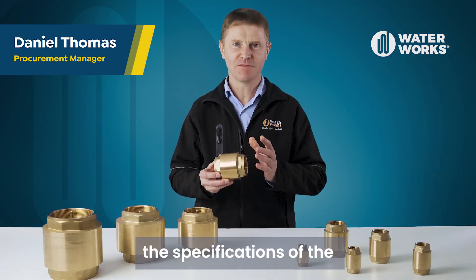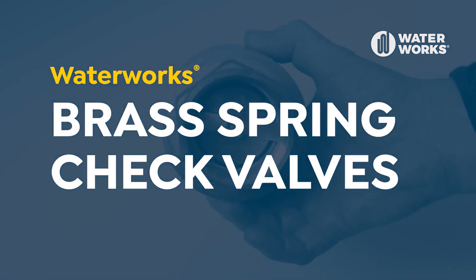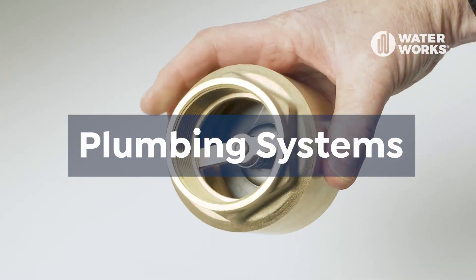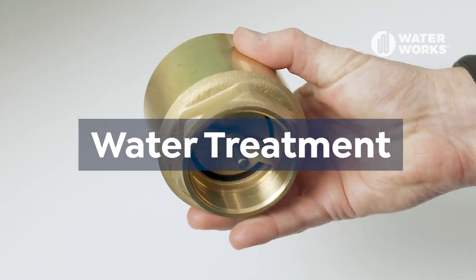In this video we will be looking at the specifications of the Waterworks brass spring check valves. Spring check valves are commonly used in a variety of applications including plumbing systems, irrigation systems, industrial processes, and water treatment systems.